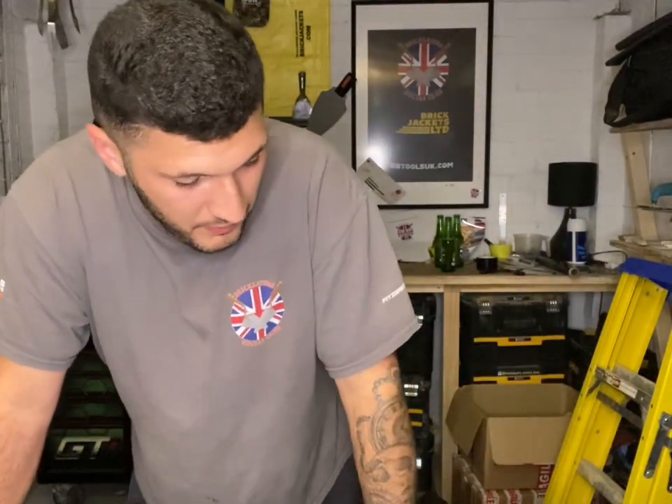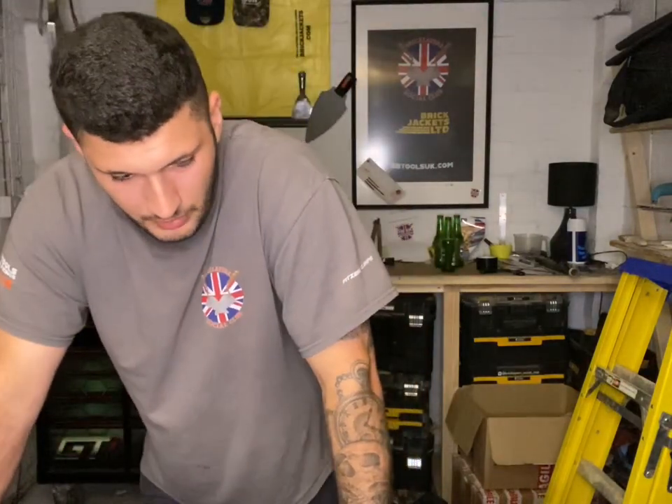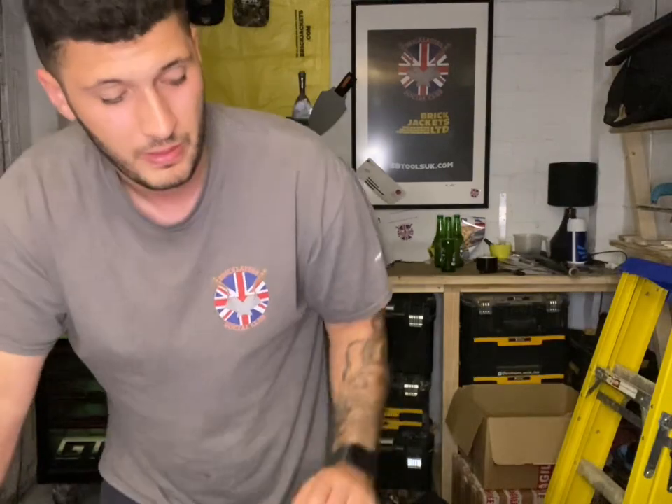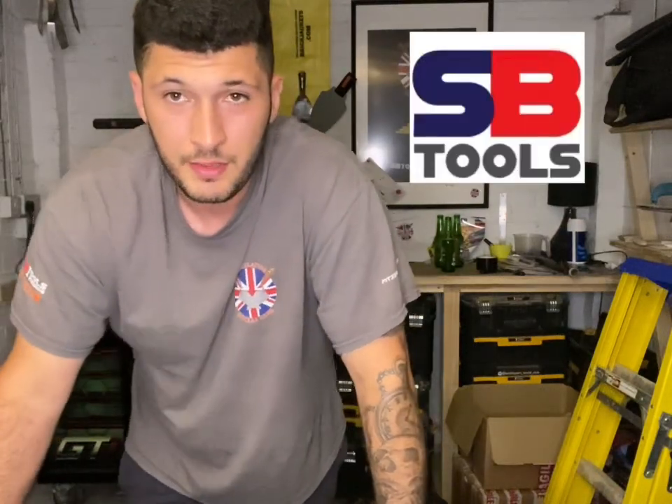So guys, that was me talking about trowels — we've got about 15 trowels here. As I keep saying, a trowel is an opinion, it's a preference. No one can tell you what trowel to buy. I wouldn't recommend you go and buy anything more than 11 inch to start with — I would recommend a 10. When you first pick up a trowel, if you've not used one before, you've got to learn that hand-eye coordination and get the feel for it. The longer it is, the more you're trying to manage. All of these trowels are from SB Tools and the discount code is here.